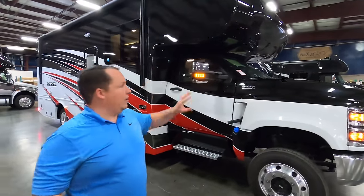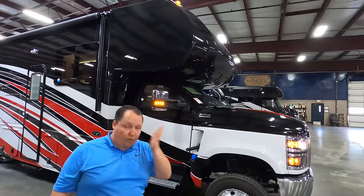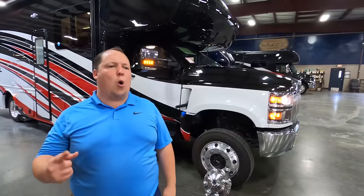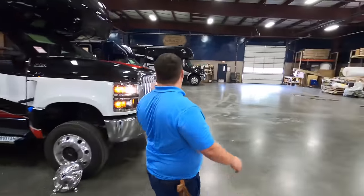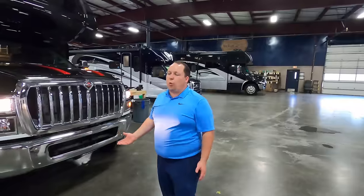Number three, third and final: this International CV Chassis. 350 horsepower. I just love this CV Chassis — I love the way it looks. The engine has been running this whole time and it's quiet. This motorhome can tow 15,000 pounds. There's supposedly a three-hour rule with International: if anything is wrong with the chassis, they'll fix you within three hours. Because 99% of International chassis owners are truckers who need to get back on the road.